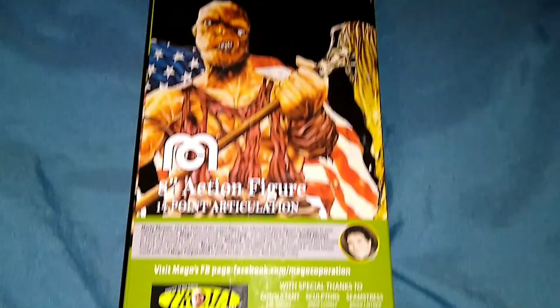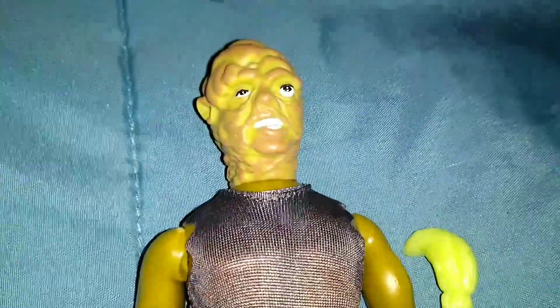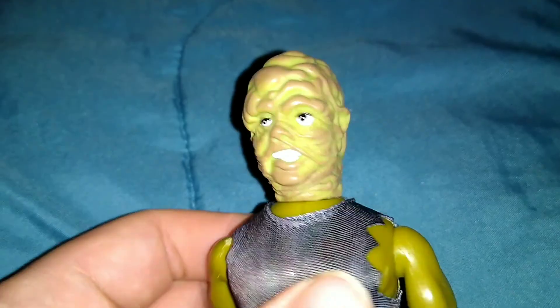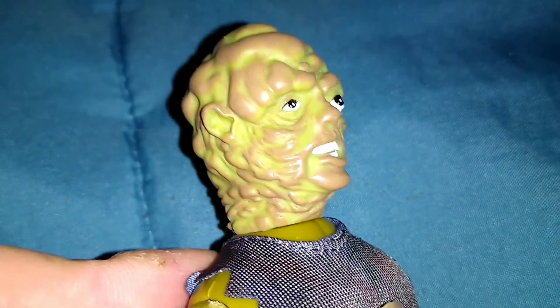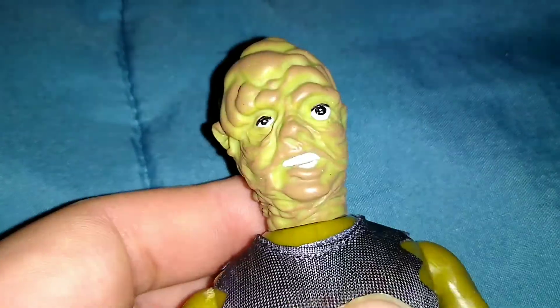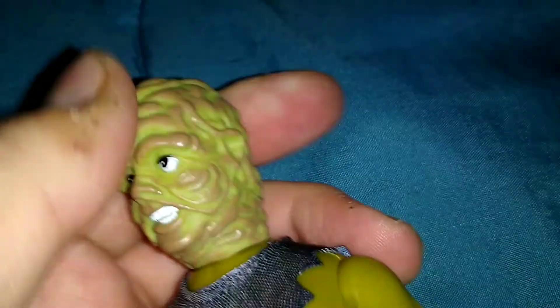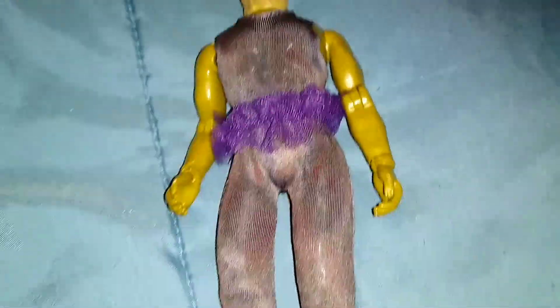I like how he has his mop and everything. This is the figure. I think the sculpt is really good — it looks just like him. I noticed some figures from Mego don't even look like the character. This is my second figure from them and I just love it because I'm a big fan of the Toxic Avenger.